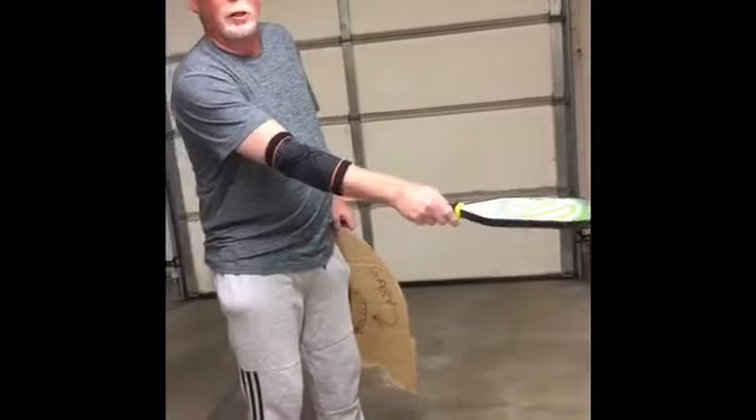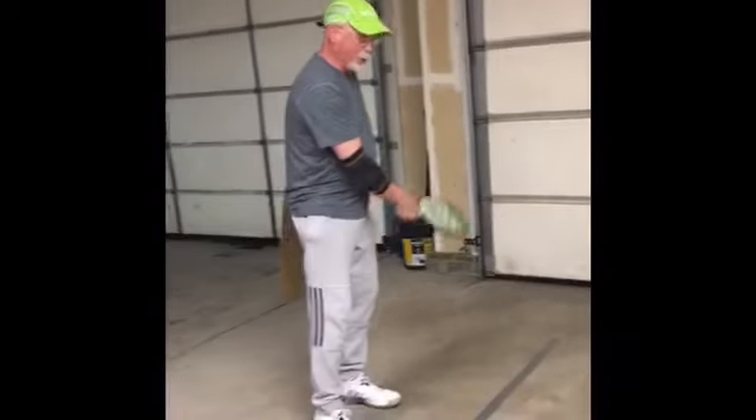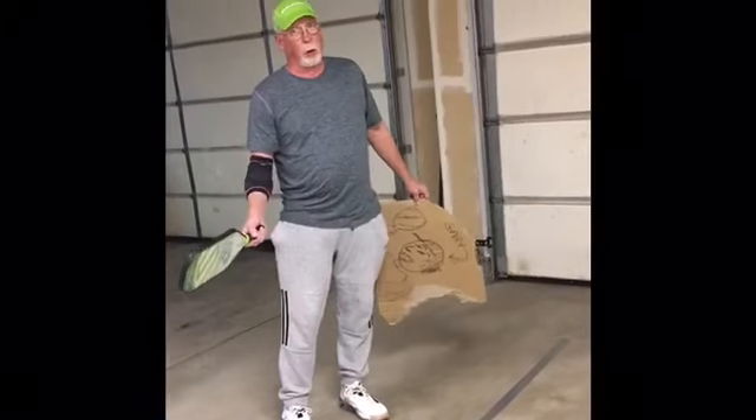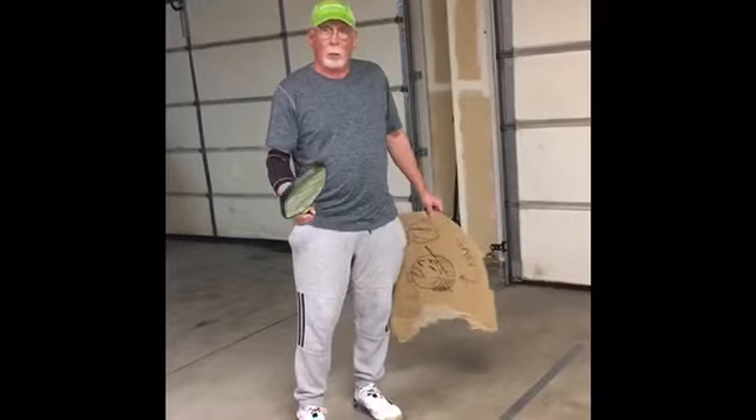Now this is drywall so the ball doesn't bounce too good, but I made my net line using some high quality duct tape at 34 inches. Moving back here, I've got my kitchen line. Now it's not at seven feet — I put it at six feet because we are in a garage. I've got cars in here and some other junk. So I've made the best I can do.